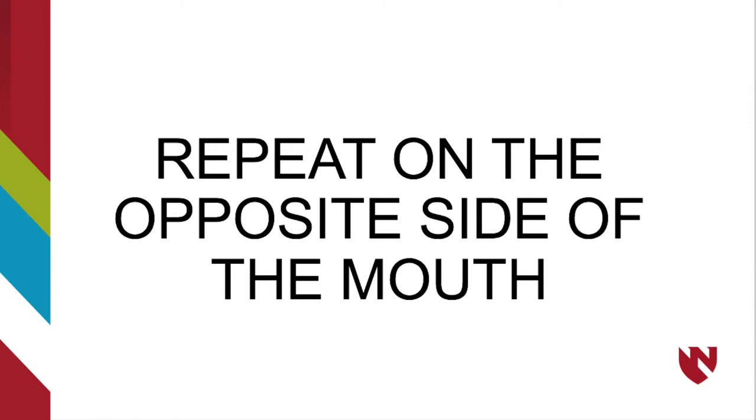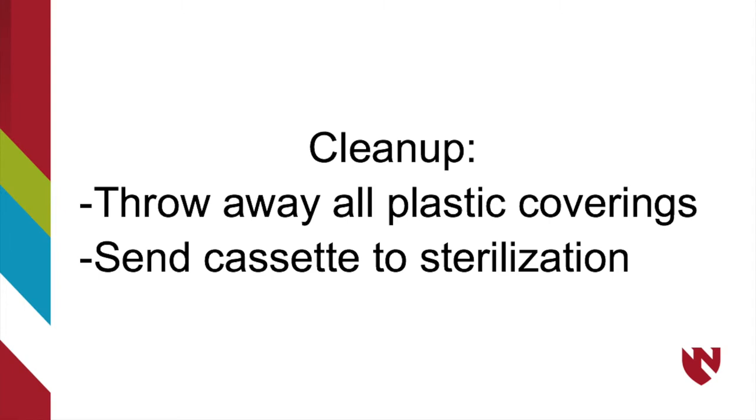Repeat these same placements on the opposite side of the mouth. Once you have captured all requested images, the patient can be dismissed.